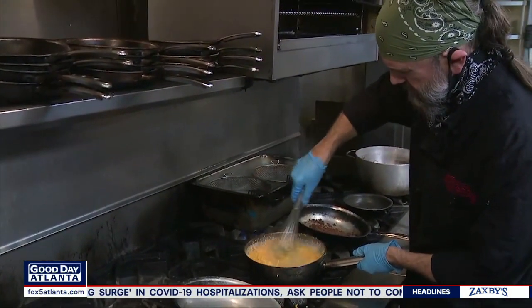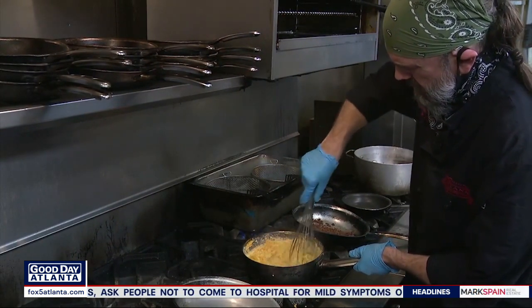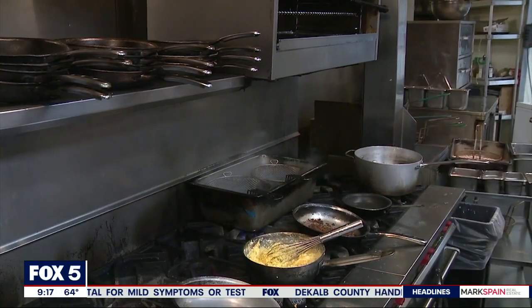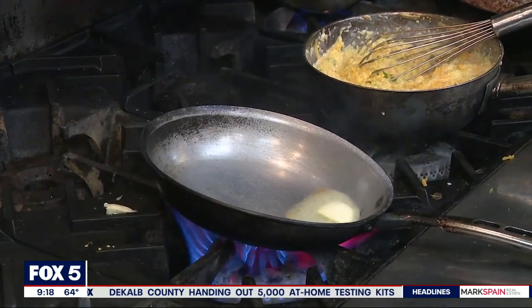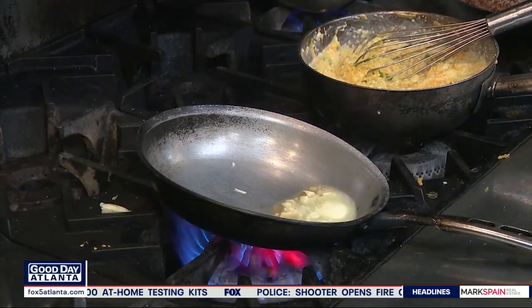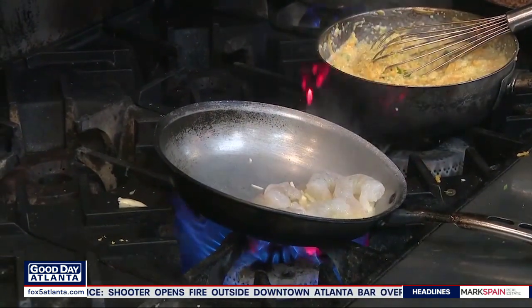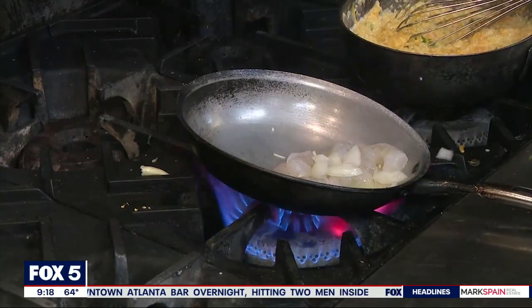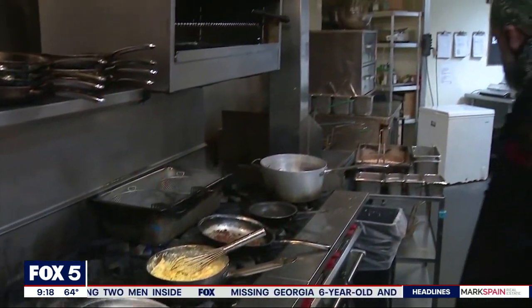Stir that in — nice and cheesy. While that's melting, I've got a hot pan. I'm going to put a little butter. Hot butter. And then I got that garlic we chopped up, and some shrimp. We got those onions we did — we'll let those go in so they can get soft too. And then I got my salt and pepper.